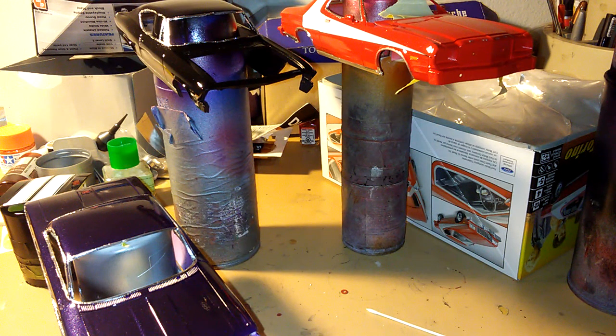Welcome, my name is Mark Zarwell, and welcome to Model Car American Muscle Car Workshop, guys.